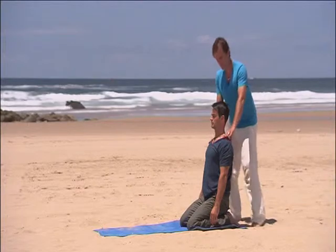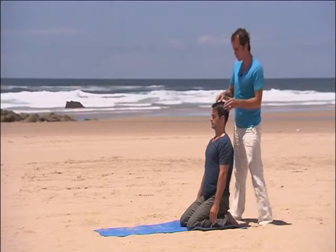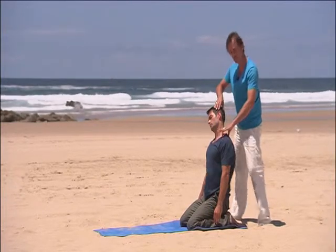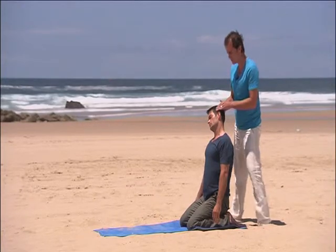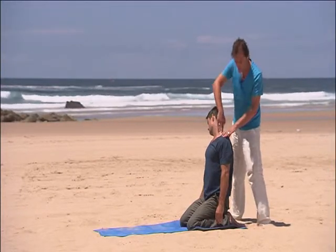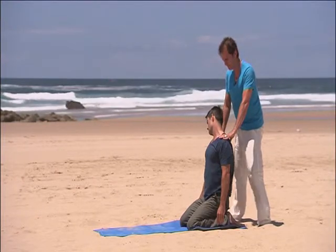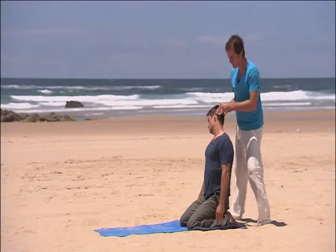Now some neck stretches. We're going to take a wide in-breath. And then exhale, drop your right ear towards your right shoulder, just feeling that the left shoulder draws away gently. Then breathe in. Exhale, twist to your right. So you're maintaining a stretch here, down these mastoid areas and neck extensors — getting a nice elongation of the neck area. Breathe in, then exhale, turn your head back to center.